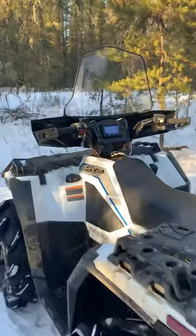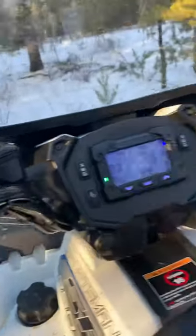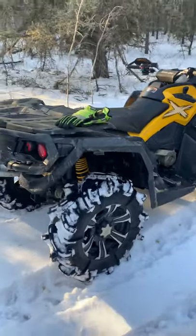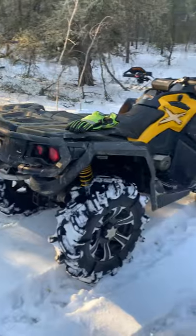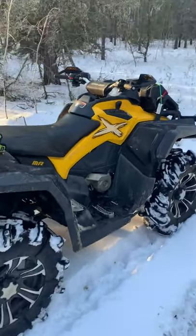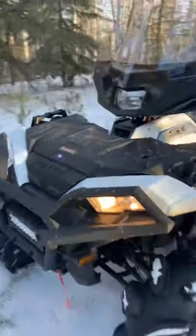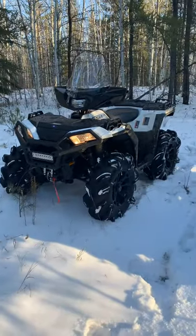Hand and thumb warmers — gotta have those for the Alberta rides. The cup holder comes in handy too. The 28.5 inch Outlaw 2s actually stand taller than 30 inch Silverbacks. And this is the Can-Am 1000 XMR we're riding with today. That's a brief overview on the 2019 Sportsman 850.